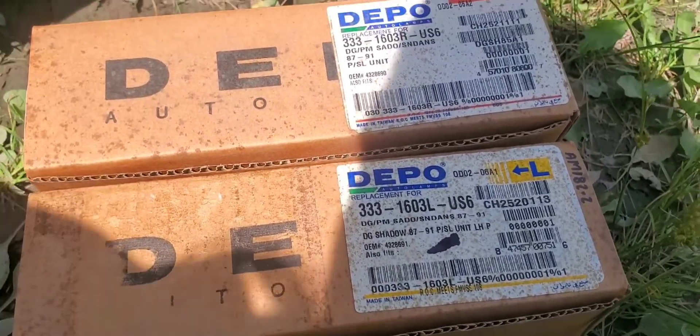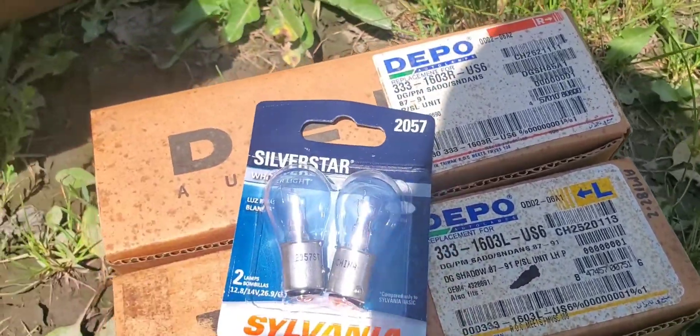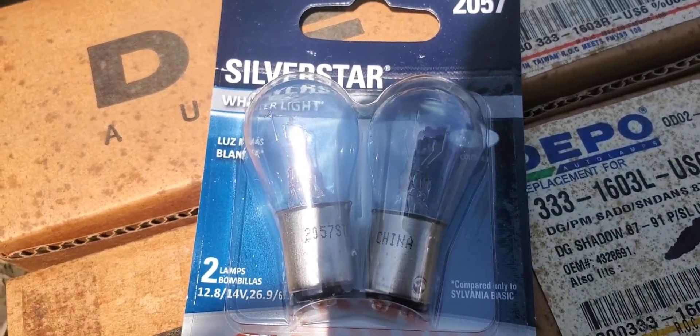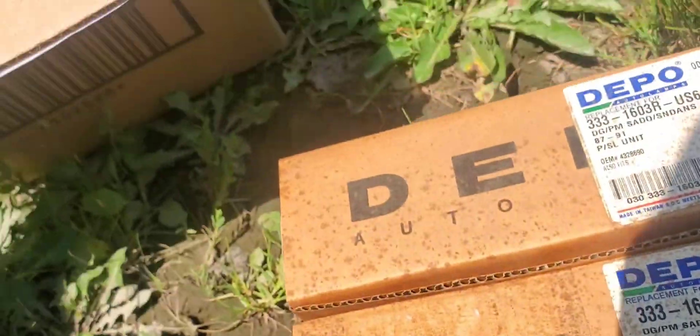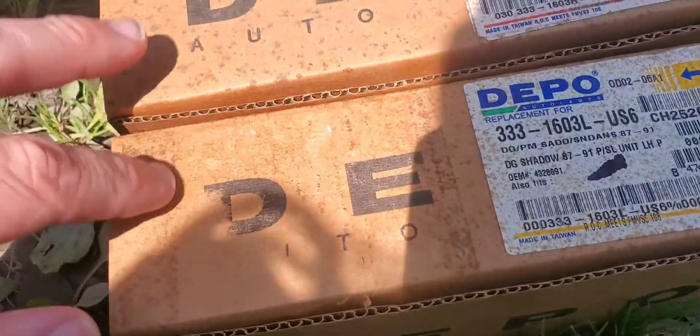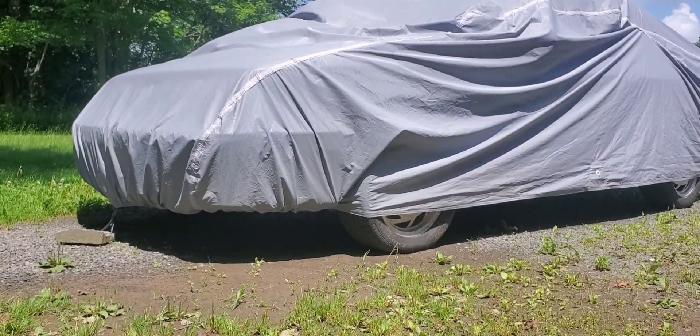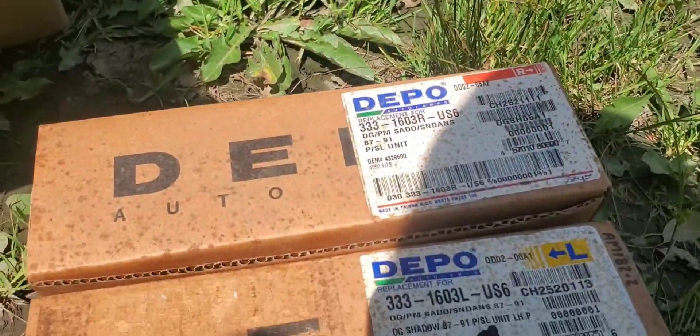So we got these, and I went ahead and got some new Silver Star bulbs here. I'm thinking I might go ahead and order two more of these and put them on the 87 over there, because those are getting kind of faded too.